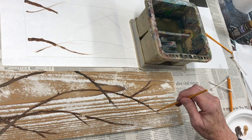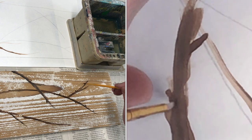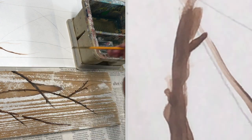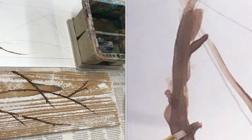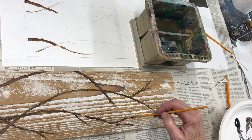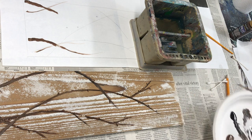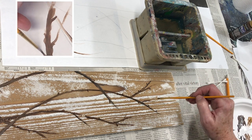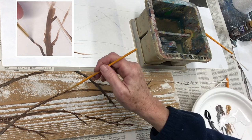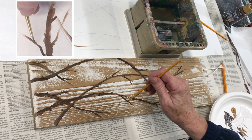Next, add the branch buds. Use your number one round brush to make small nodes coming off the branches — it's just the tiniest stroke from the side of your round brush. Make sure you alternate the sides of the branch the nodes are coming off of, just like in real life. Continue adding nodes to all the big and medium-sized branches, then keep adding your smaller branches with a mixture of whichever paint colors you want until you're happy with how your branches look.